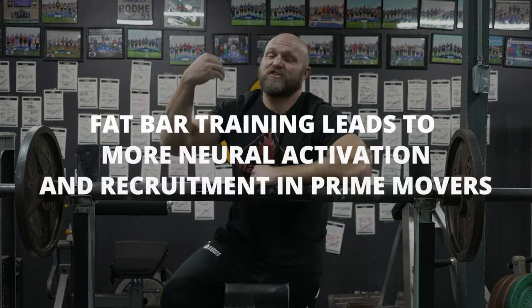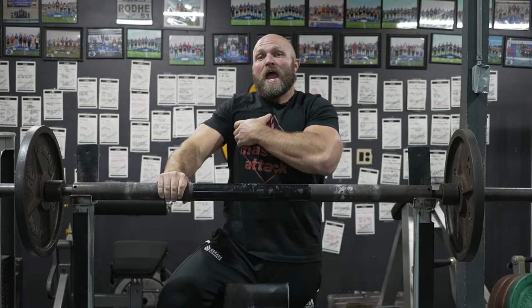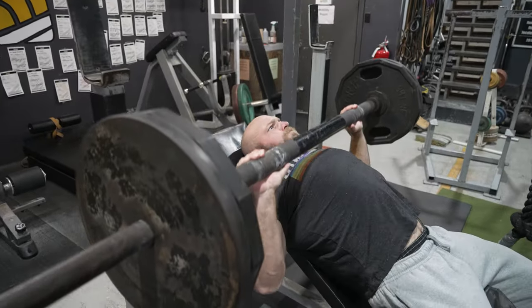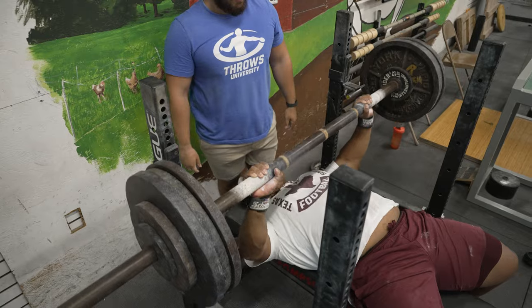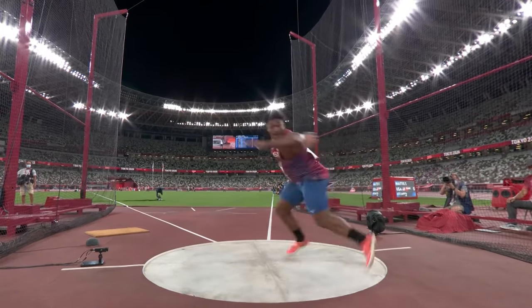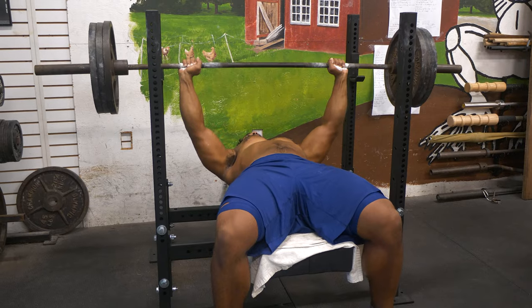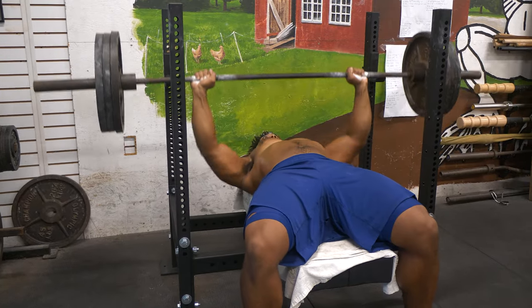Fat bar training leads to much greater neural activation and recruitment in the prime movers. If I'm bench pressing with a fat bar like this two-and-a-half inch bar, I'm going to get better activation in my pecs and shoulders than on a skinnier bar. That stronger grip and fat bar use leads to better activation globally — the same effect seen in the elderly population. A good example is Sam Mattis, who's been to the Olympics and can fat bar bench 500-plus pounds. When he goes over to a skinny bar, he's nearly doubled that at 525 pounds — a nice increase transitioning to that 28-millimeter bar.